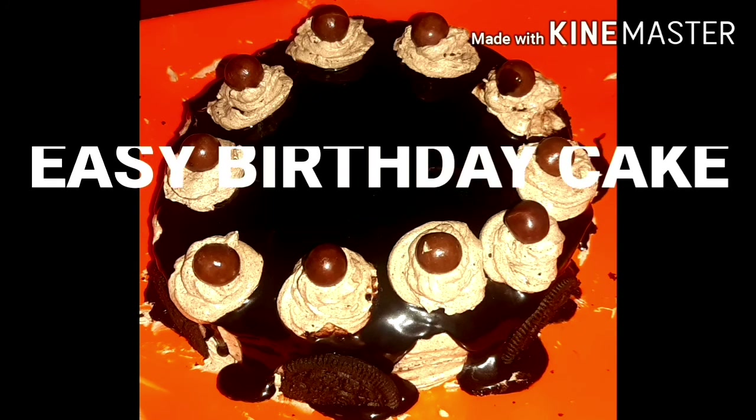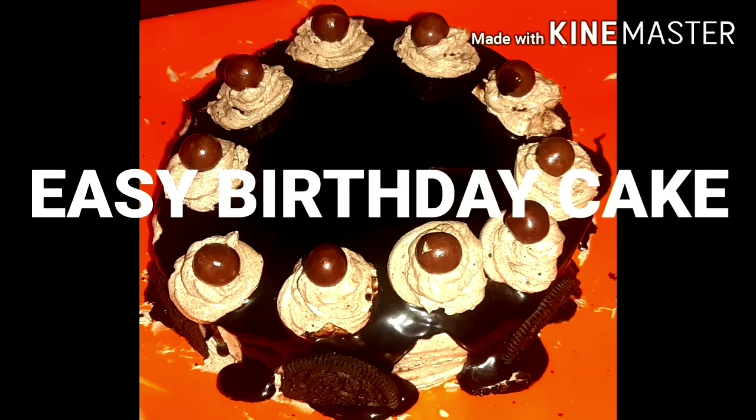Hi friends, I am going to make a pastry cake with Oreo biscuits.